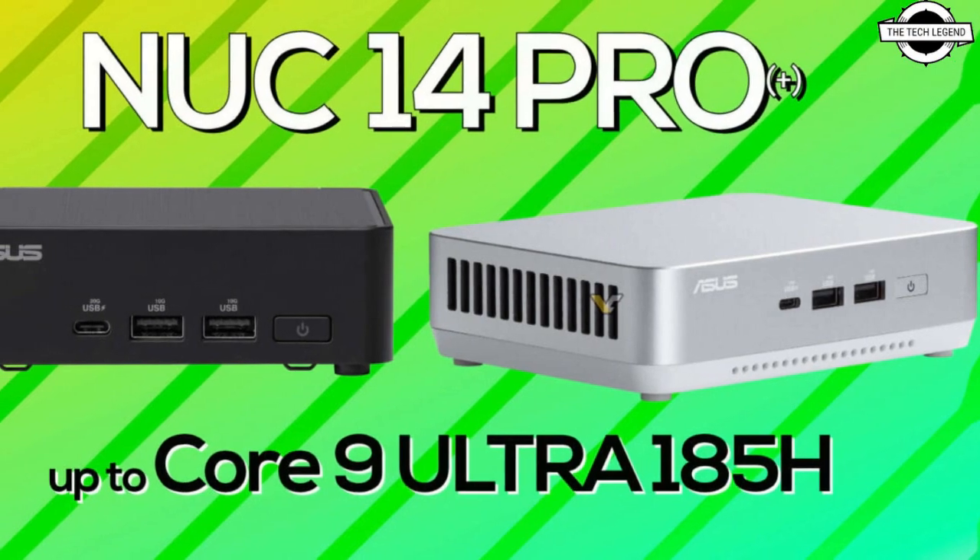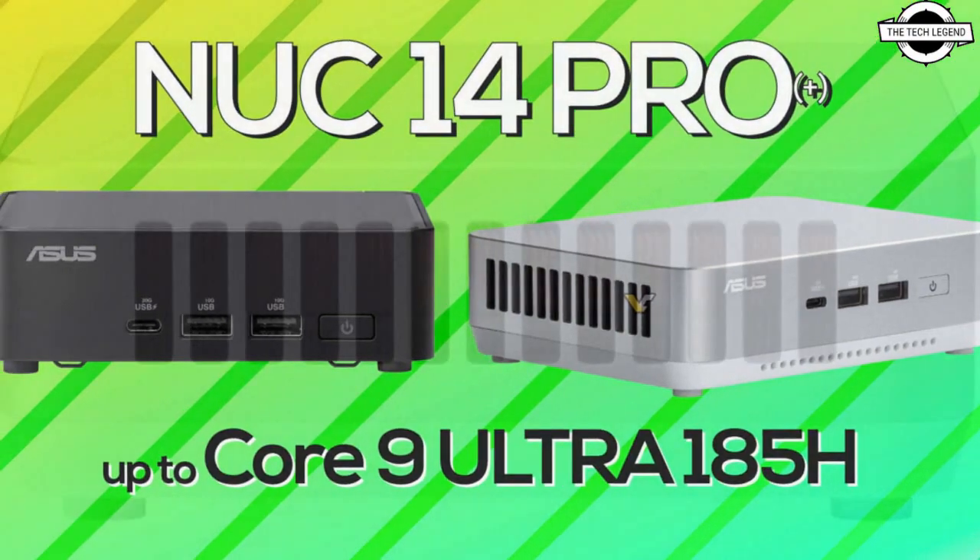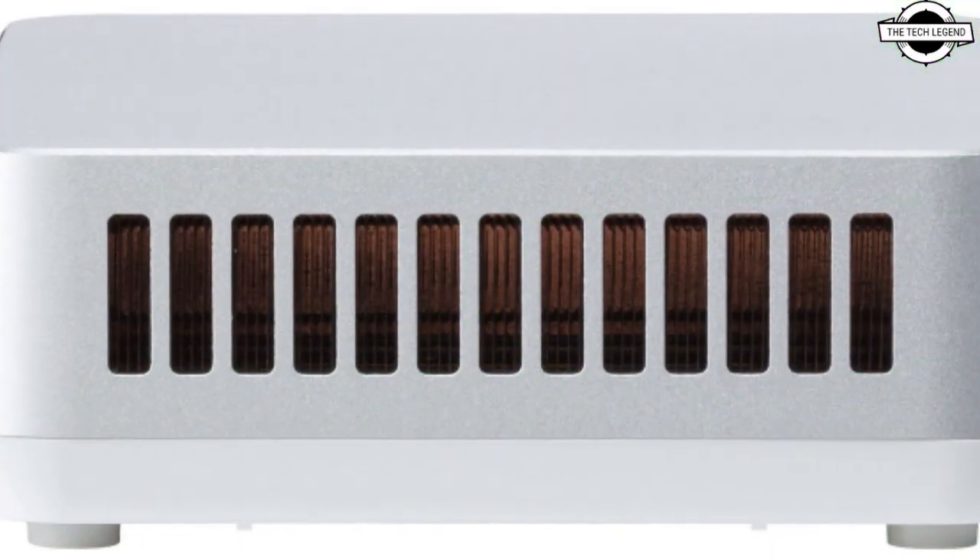Hello friends, welcome to the TechLizzen channel. Today I will talk about ASUS NUC 14 CROWS series.